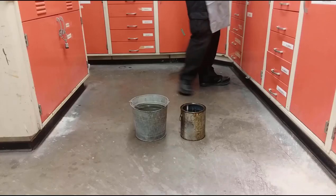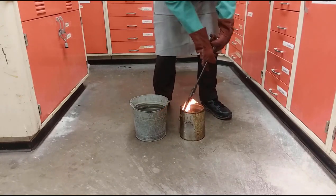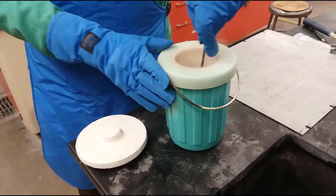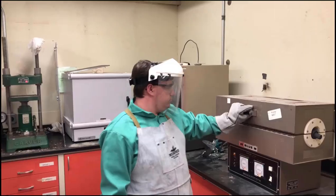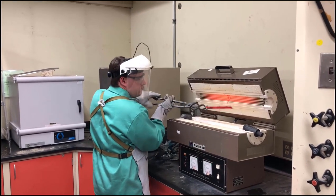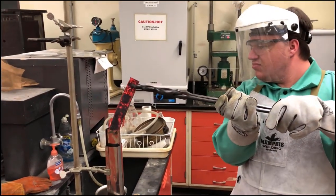The first section was austenitized and then quenched in room temperature oil. The next section was cryo quenched in dry ice in order to create a fully martensitic section. The last section was austenitized, placed into room temperature silicon carbide, and then placed into a second oven held just above the martensite start temperature in order to form bainite.